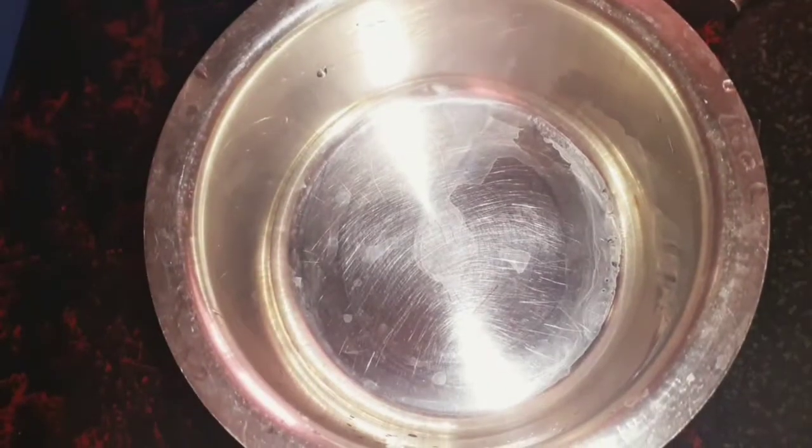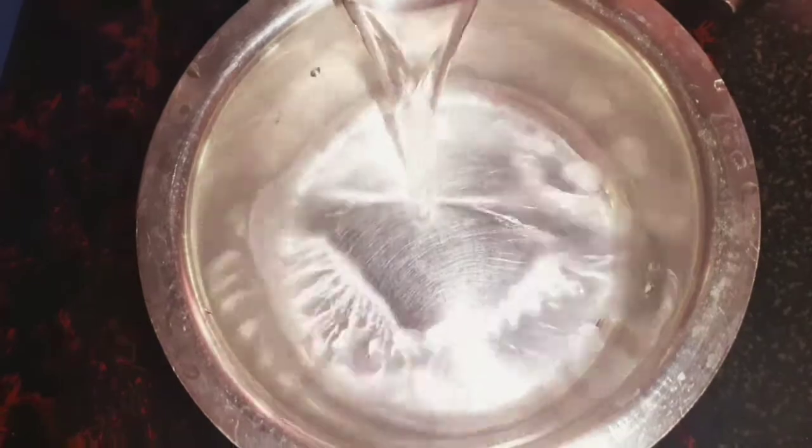First, we have half a glass of water. We will cook for 20 minutes at the maximum time.